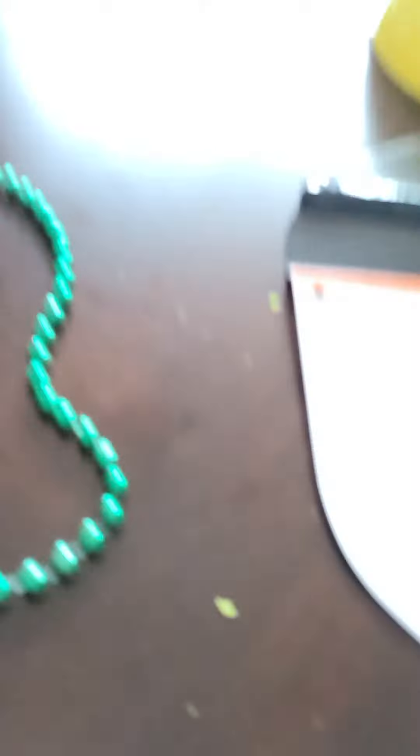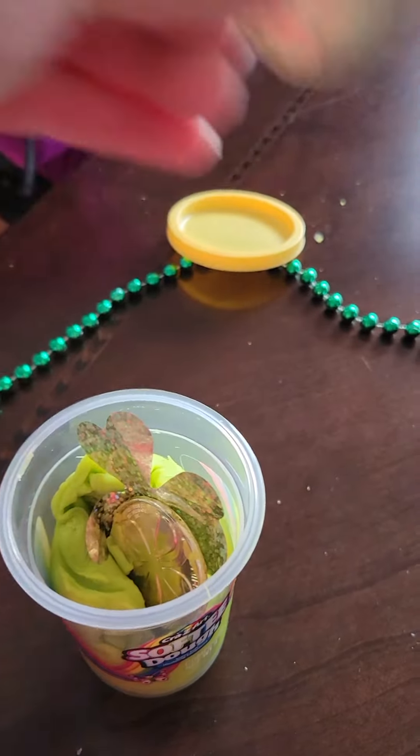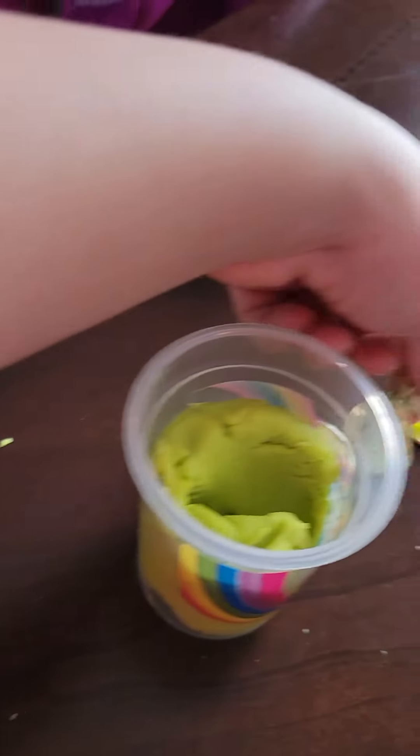This is — whoa. And this is what it looks like. Then if you open it, you can find some golden coins — fake plastic golden coins. Then you also see this fake paper shamrock.